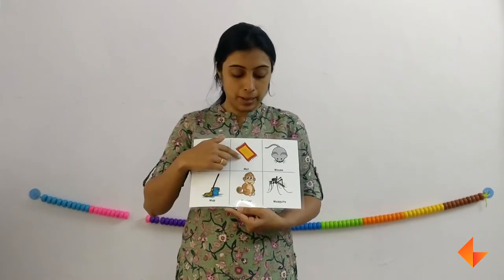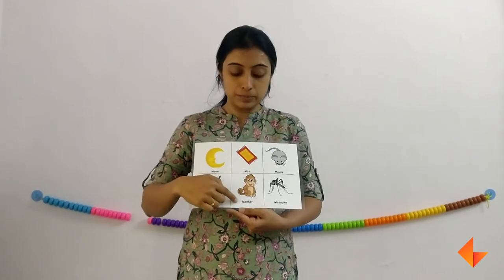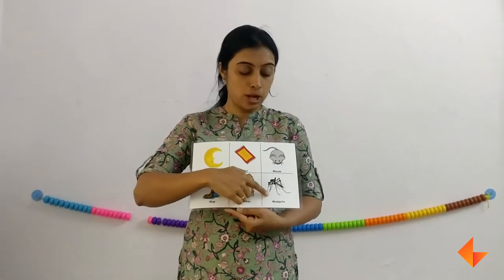Moon — mm. Mat — mm. Mouse — mm. Mop — mm. Mosquito — mm. Emphasize the 'mm' sound at the beginning of each vocabulary word.